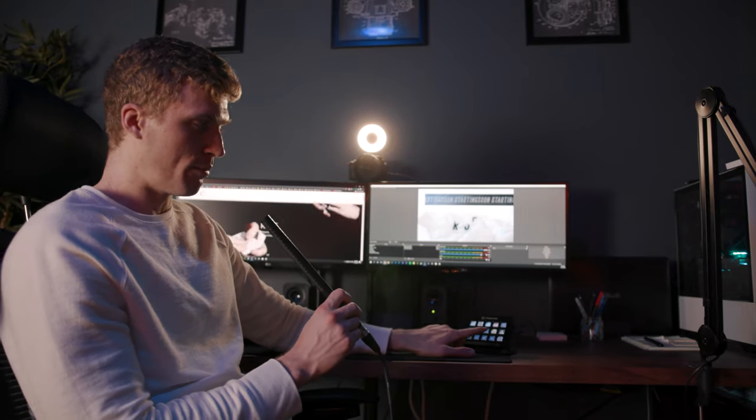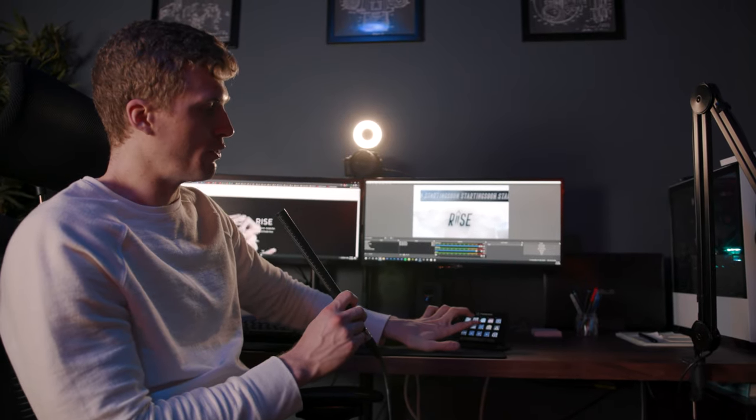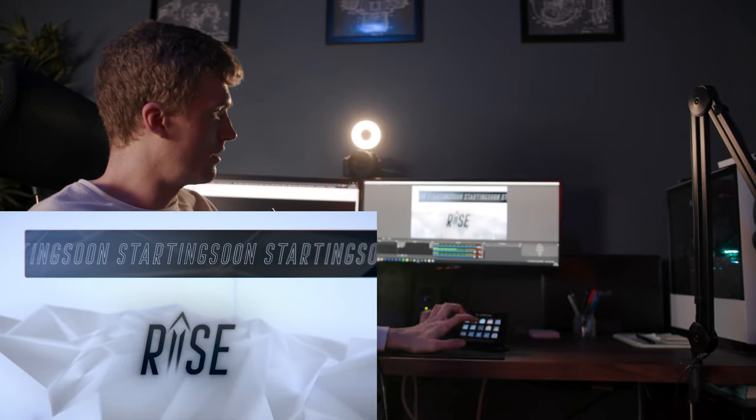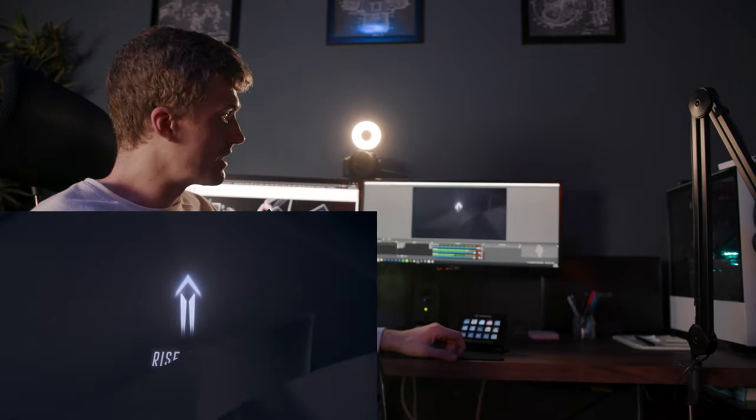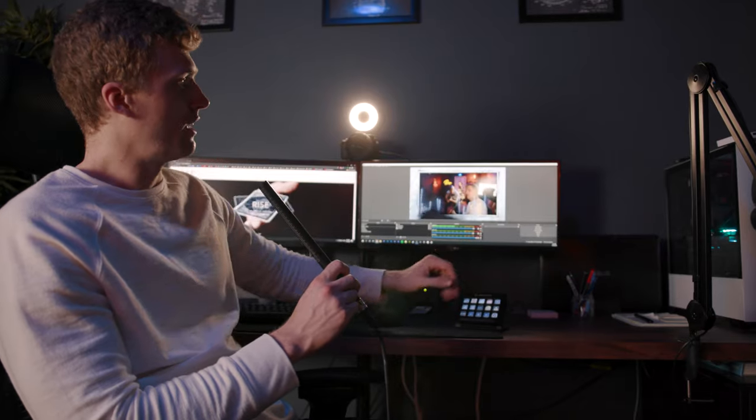The middle button is the transition sound. Let's say we're on starting soon and we want to go to full cam — we hit full cam and the transition sound at the exact same time, and it plays the transition sound and switches us right to full cam just like that.